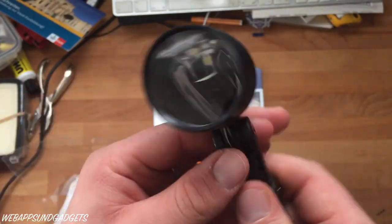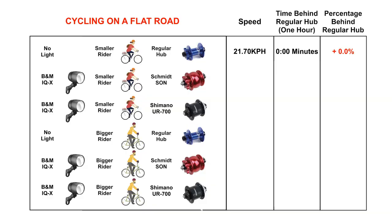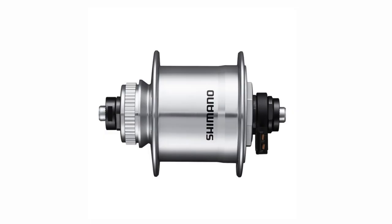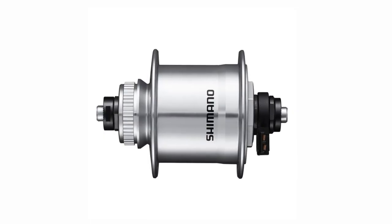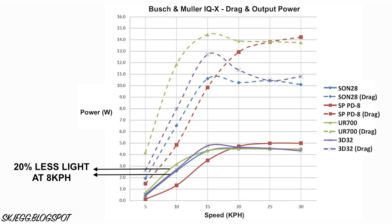Now let's look at how much a very bright 100 lux dynamo light will slow you down. I have selected data from the IQX, which is one of the brightest options available and one that I personally recommend. On the flat, a smaller rider with a dynamo light is 2 minutes 38 to 3 minutes 36 behind per hour depending on the hub. A bigger cyclist is affected less, with a time penalty of 1 minute 48 to 2 minutes 24 per hour. The UR 700 hub has pretty substantial time losses on the climb at 3 minutes 22 to 3 minutes 47 behind per hour. The Sun has approximately half the drag, so the time losses are 1 minute 41 to 1 minute 52 per hour, although it is also offering approximately 20 percent less light at those speeds.